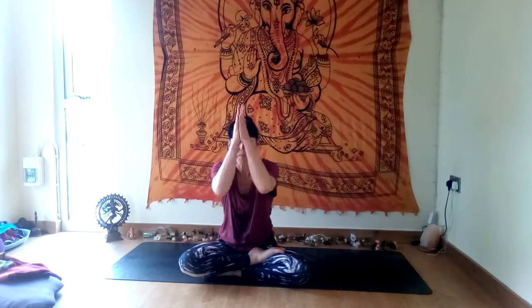Take some deep breaths. Flicker open the eyes. Thank you everyone. Namaste — have a wonderful day.